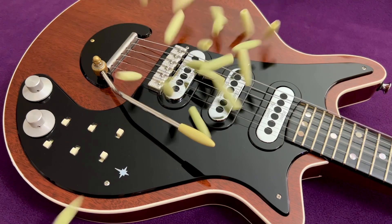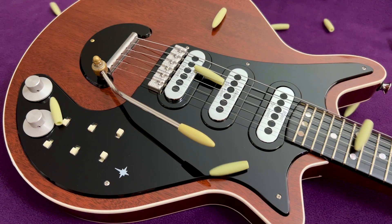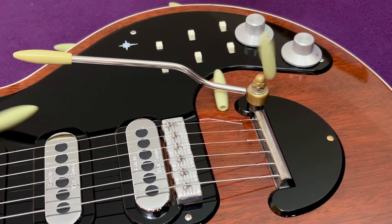Hello everybody, it's Doug here. In this video I'm going to talk about and reproduce one of the often overlooked details on Brian May's Red Special guitar.